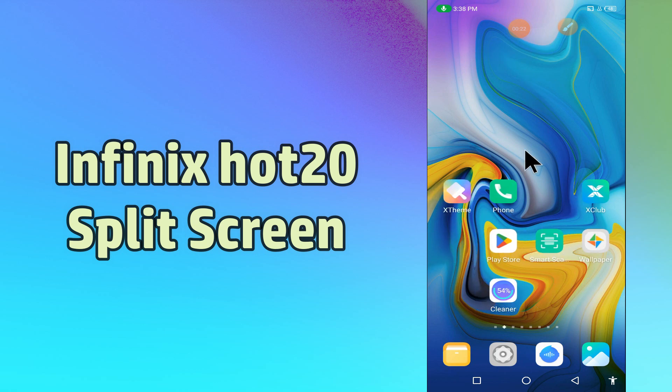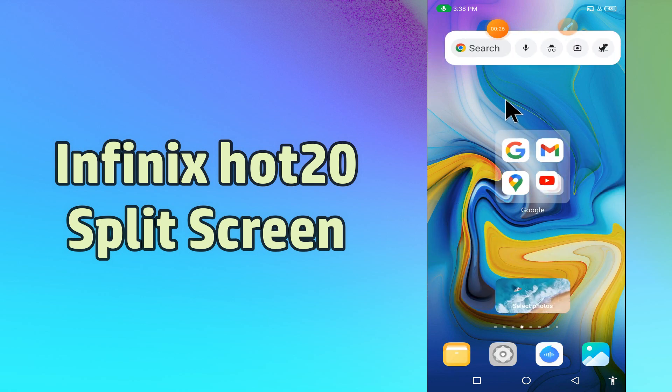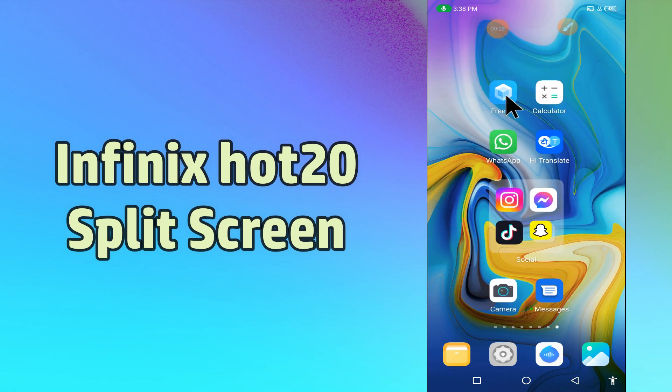But before that, hit the red subscribe button and the bell icon to stay updated. Now watch this complete video and you will learn how to use split screen or multi screen in your device.